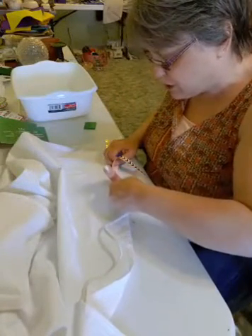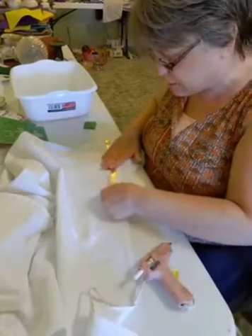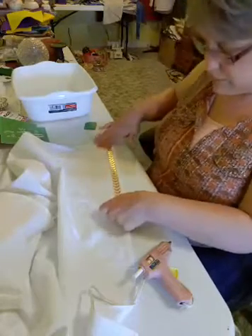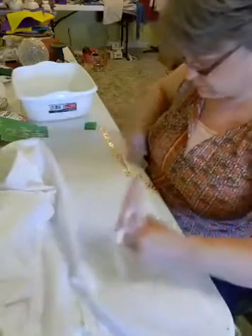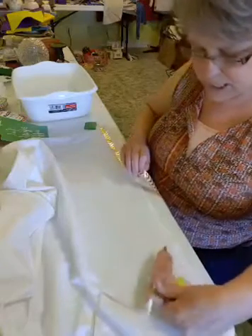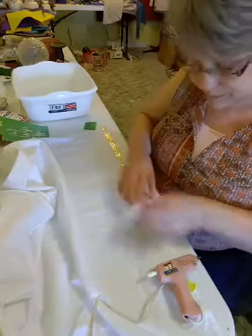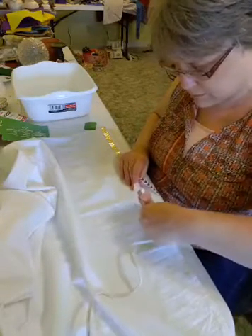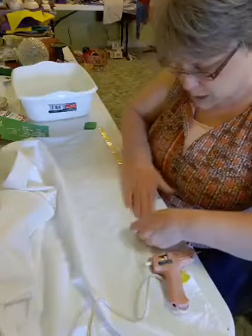So all we're doing is just gluing it down. If you don't want yours to be used and you just want it for decoration, you can tell everybody not to use your pretty towels and you'll never have to wash them anyway. I'm just doing one string of glue — this is the fabric glue from Hobby Lobby.